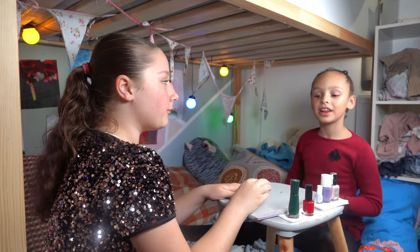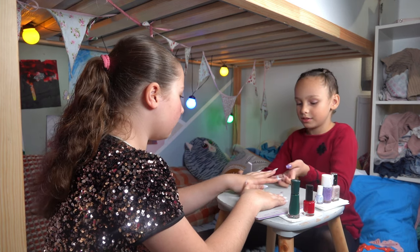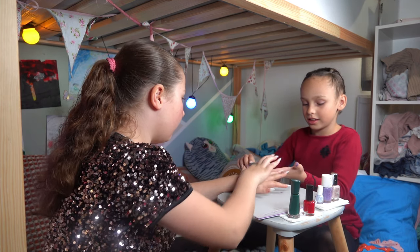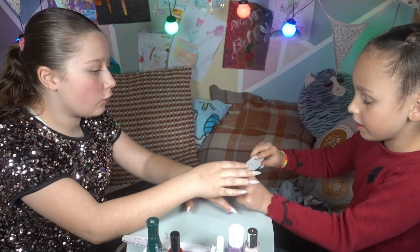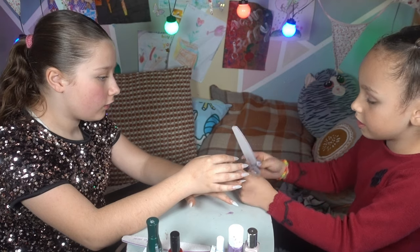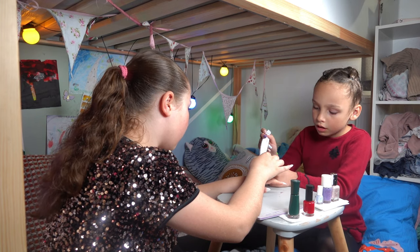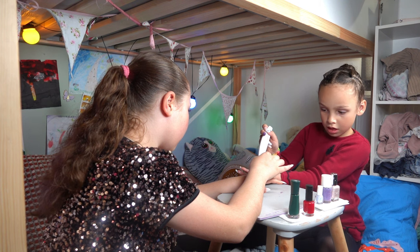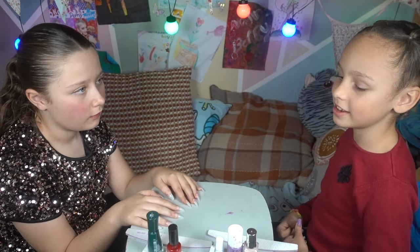Kaylee-Ann has finished my nails now, so now I'm going to file her nails. I've finished filing her nails, now I'm going to start painting her nails.